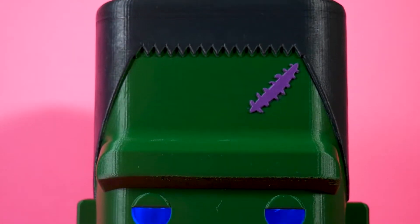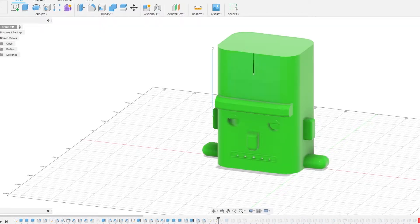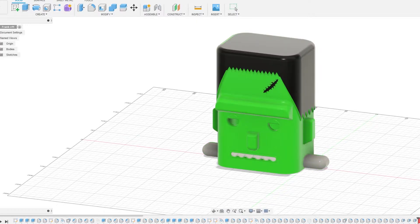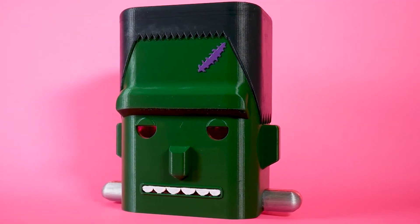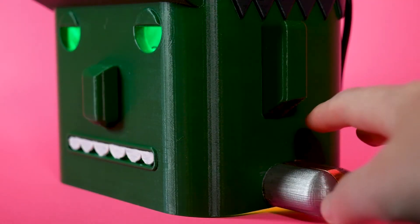You don't normally think of Fusion 360 as the tool for modeling 3D characters, but when it's the tool you've got, it's the tool you use. Liz Clark built this simple chunky head of Frankenstein's monster, and her video walks you through how she designed it in software that wasn't designed for this. There are NeoPixels that light up the eyes and mouth, and they change color when you touch the capacitive copper tape on the neck bolts.